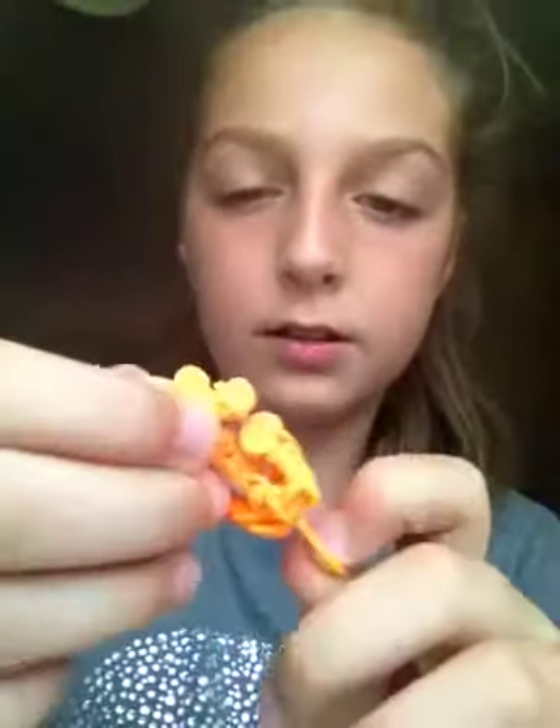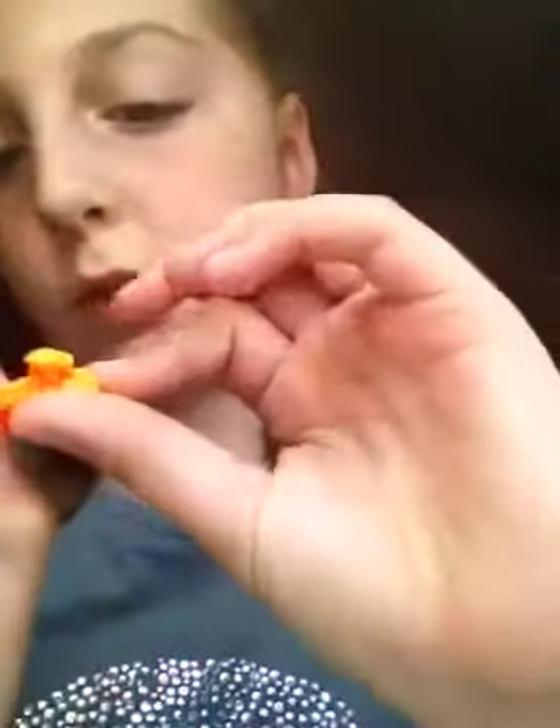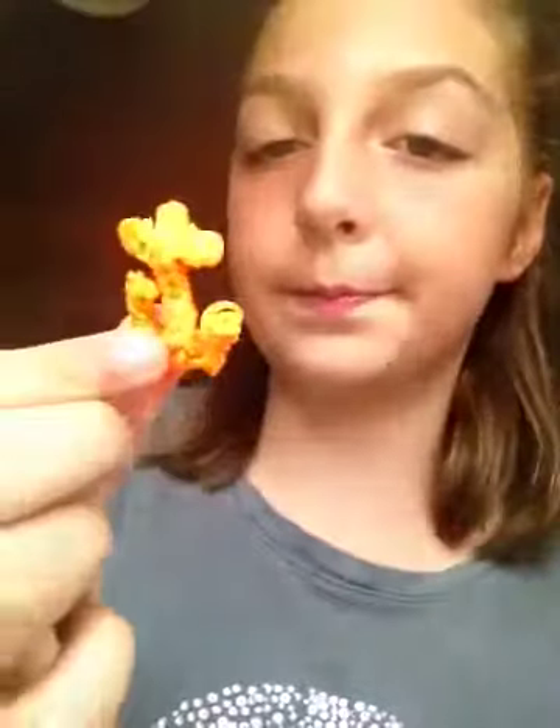I made this anchor. I like it because you can do these in all sorts of colors and I really like it.